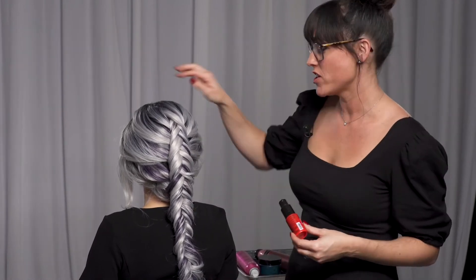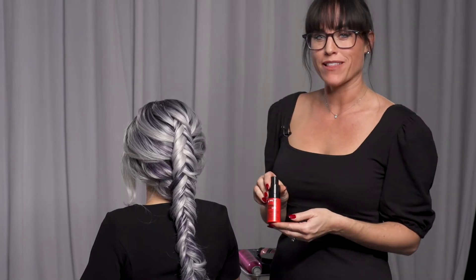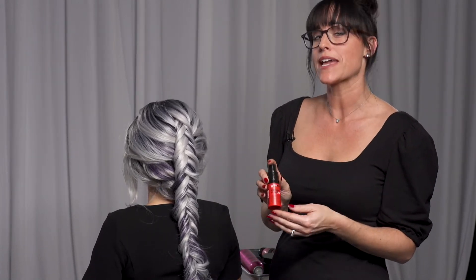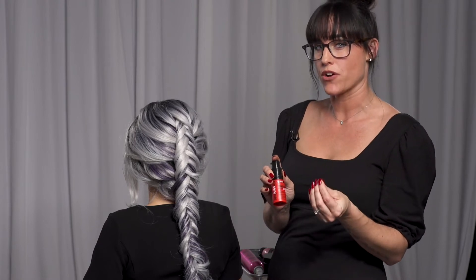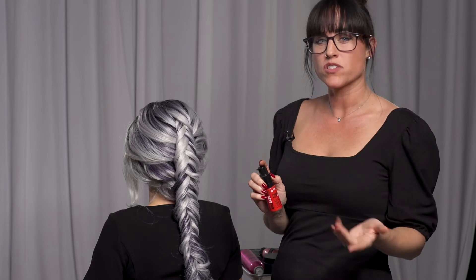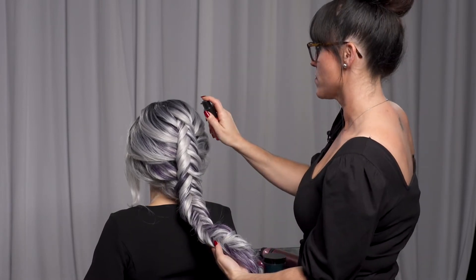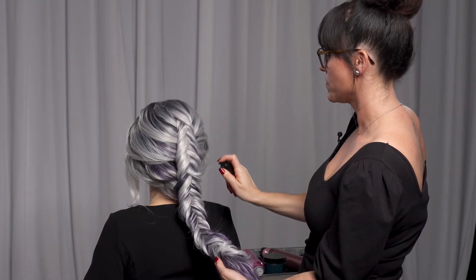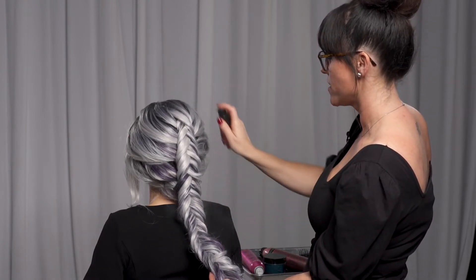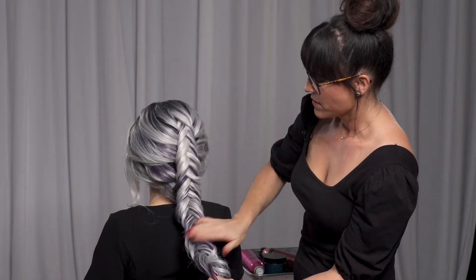Now that we have finished our reverse French fishtail, we're going to go in with our Powder Play Lite. What I love about this product is it's texturizing and it keeps the braid together. It comes out as a powder and it's white, but when you tap it in, it emulsifies and turns into a liquid. So I'm going to start at the top, go all the way up and down, get that product in there — do not be afraid. Tap it in there.